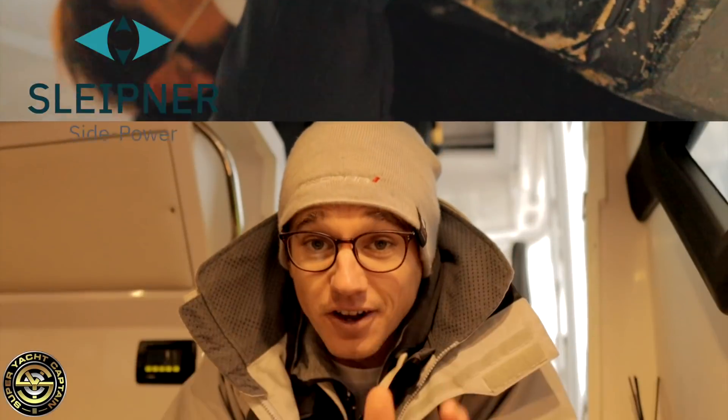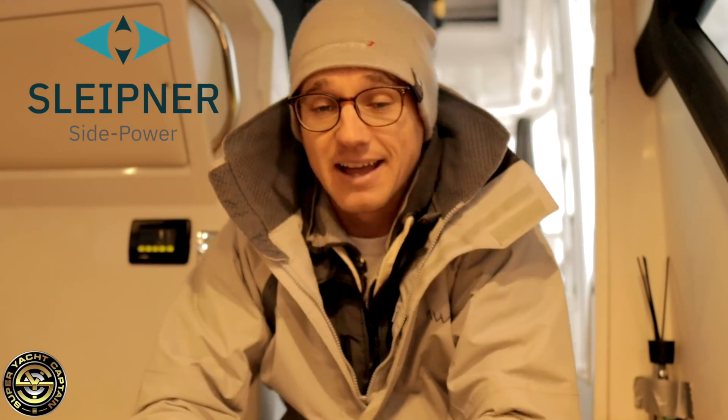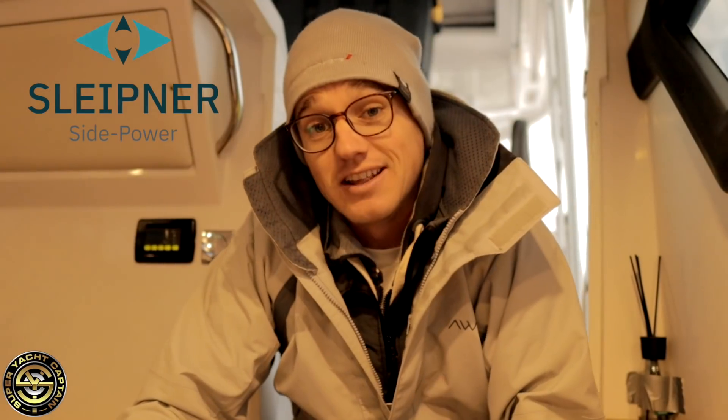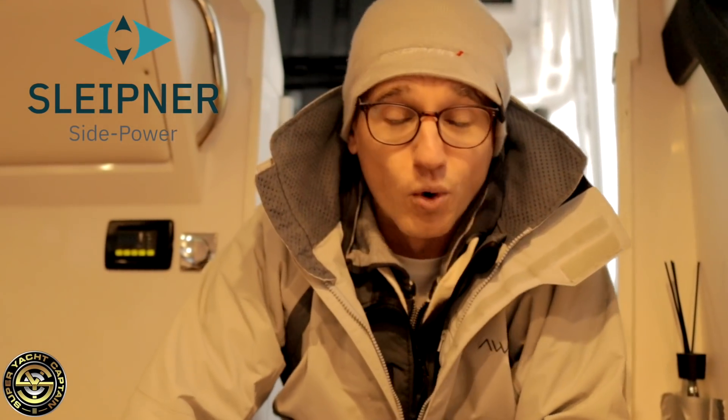The guys from Side Power were just saying that any thruster dating back to the early 2000s can be changed to a proportional thruster. All you need to do is change the temperature sensor - you can get it done at your local Side Power dealer. Then you need to install the PPC, which is the Power Proportional Control, replace just the control panel itself and a few of the wiring looms. As simple as that - those are the basic upgrades you can do if you've got a Side Power thruster and you want to change it to proportional.